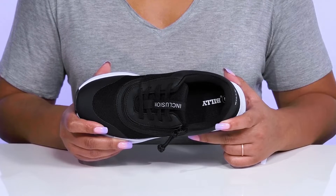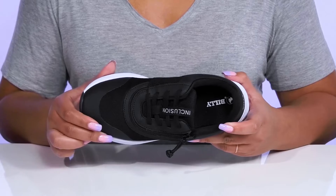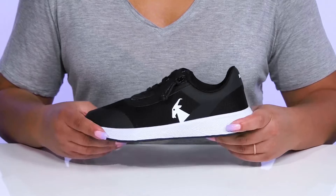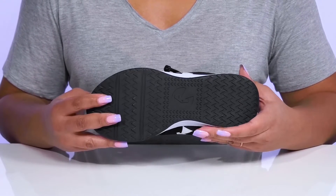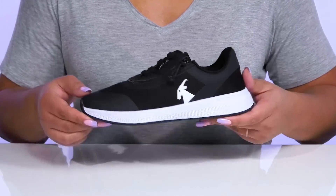The footbed can also be removed to use your own custom orthotics, and there's a roomy toe box allowing more space to keep you comfortable all day. They're lightweight with a sturdy and durable build that's made to last, all on top of a durable rubber outsole that's grippy to keep you stable. Wear these with your favorite pair of denim.